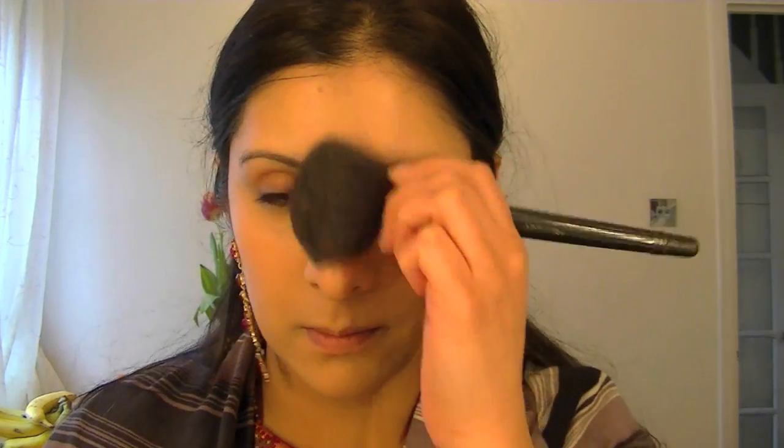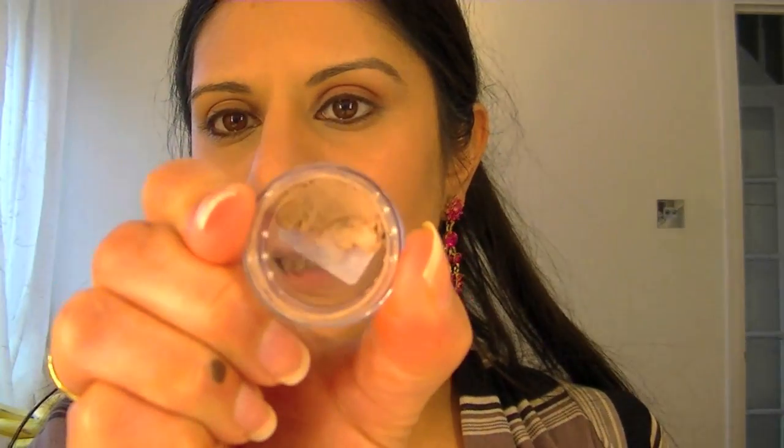I'm just going to be using a little number seven loose powder. Then I'm applying Painterly Paint Pot as an eyeshadow primer.